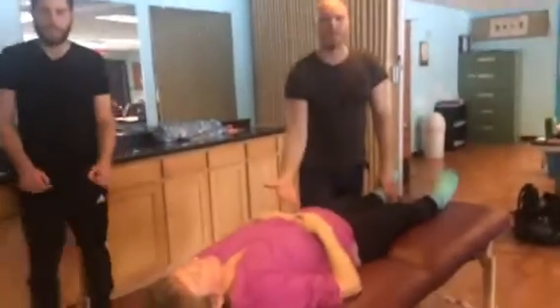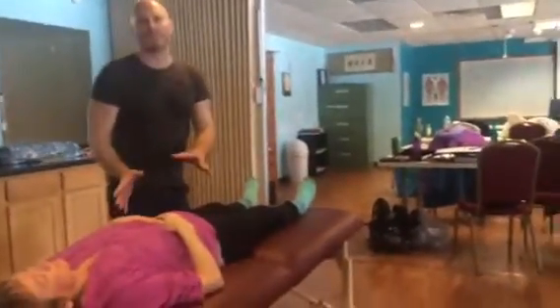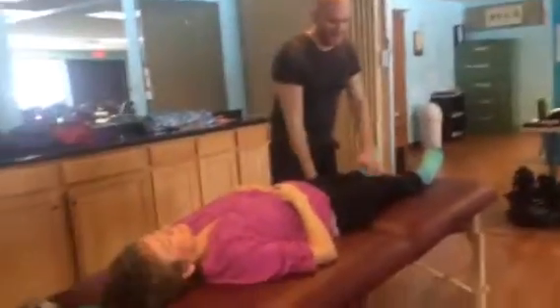Some stretching — part of it will get the glutes, part of it will get the hamstring for people. It just depends what position you're in and what stretch you're doing.